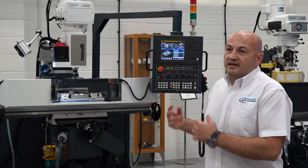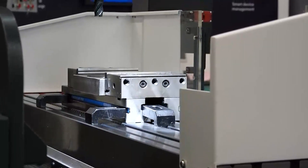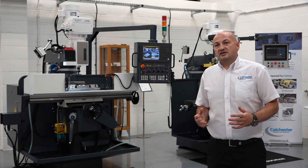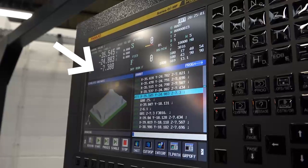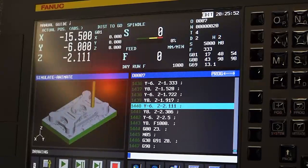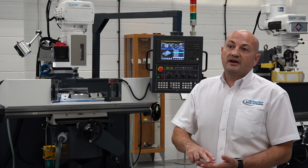Looking at the Colt CV400 turret mill, this is just one machine in the range — we have a range of CNC turret mills and CNC bed mills. What sets this particular machine apart in the marketplace is the control system, because it's quite unique to have a Fanuc industry standard control system on this type of machine. The machine itself has full three-axis capability.